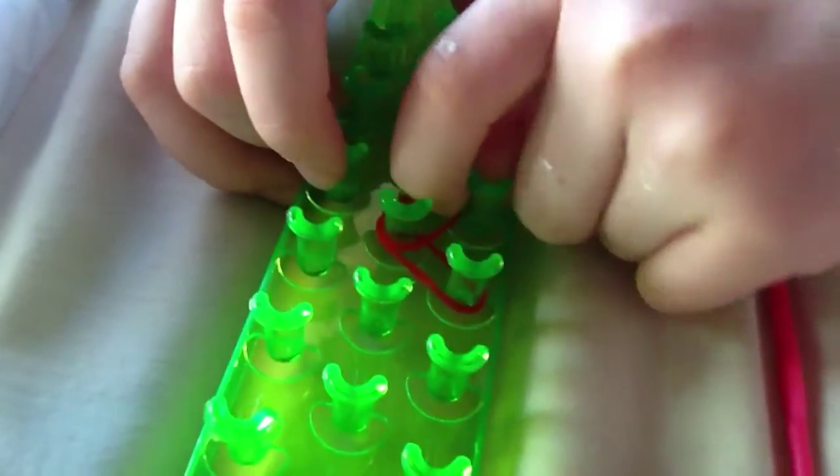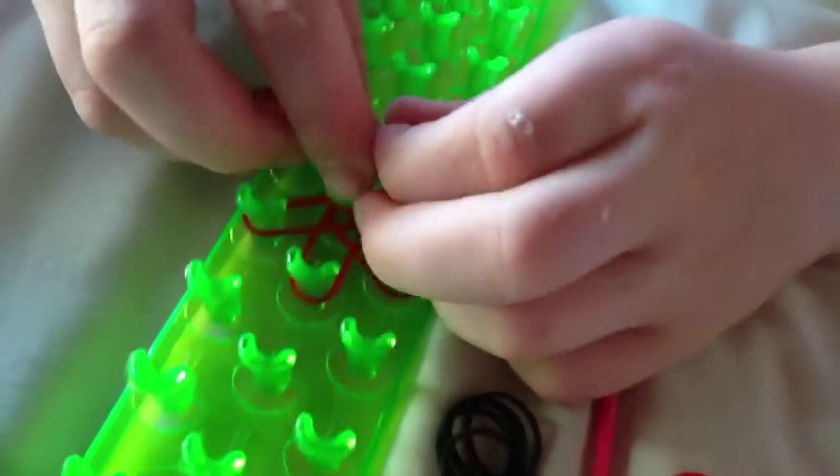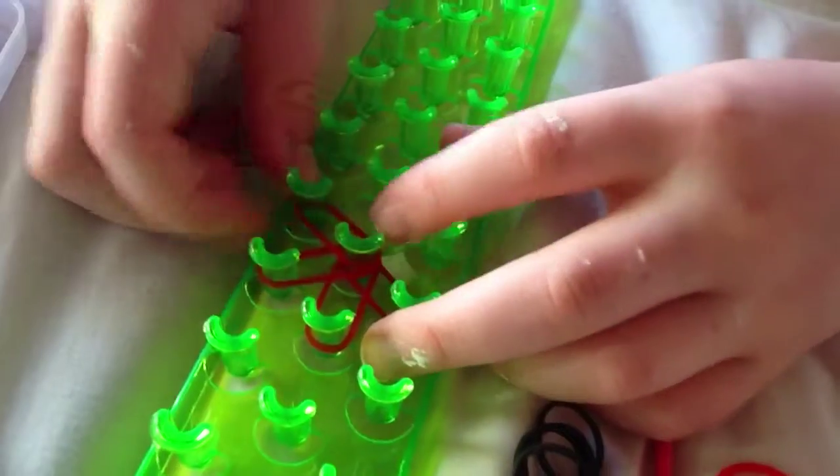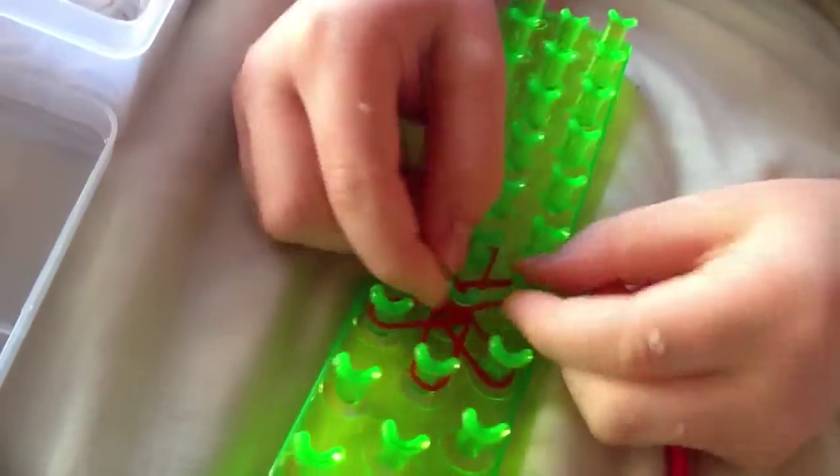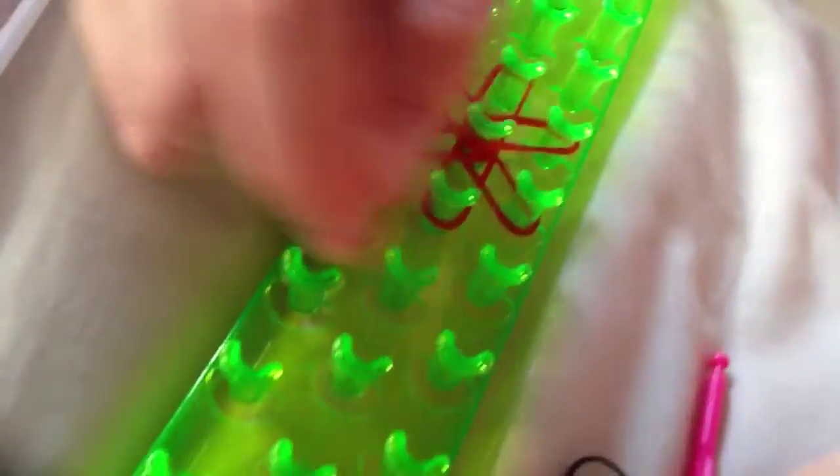It's kind of like a starburst or star shape, just one of them. Amos jokes about his skills. You need to do the color you've chosen — red in this case — all the way around in a star pattern. You just put each band on like that to form the star shape.